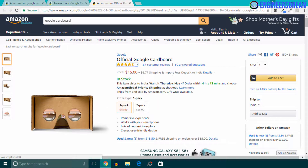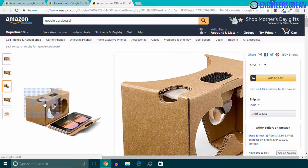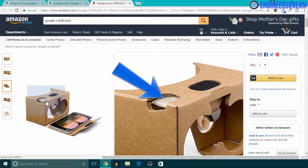It is priced at $15 and it also has a good rating. While purchasing a Google Cardboard, please make sure that you purchase one which has a button on the top left side.